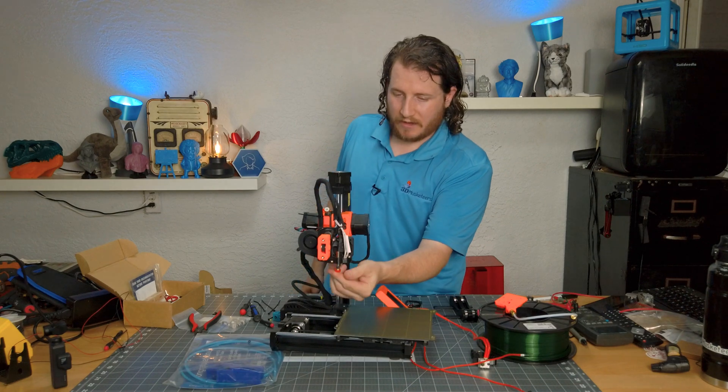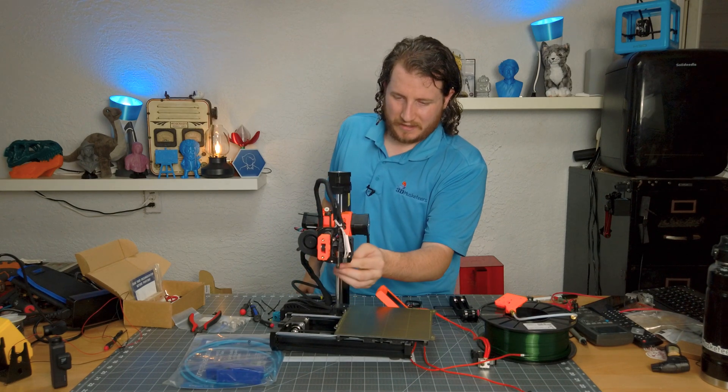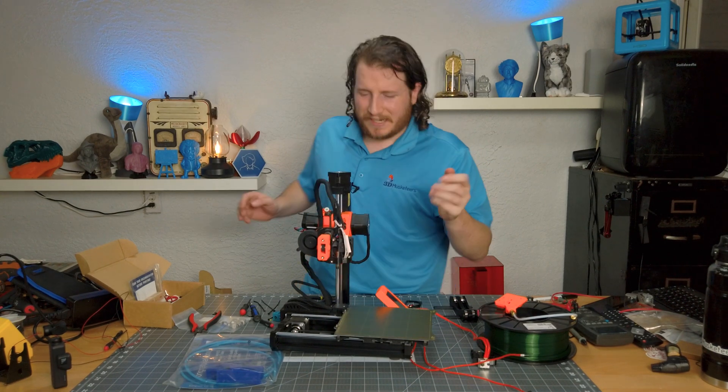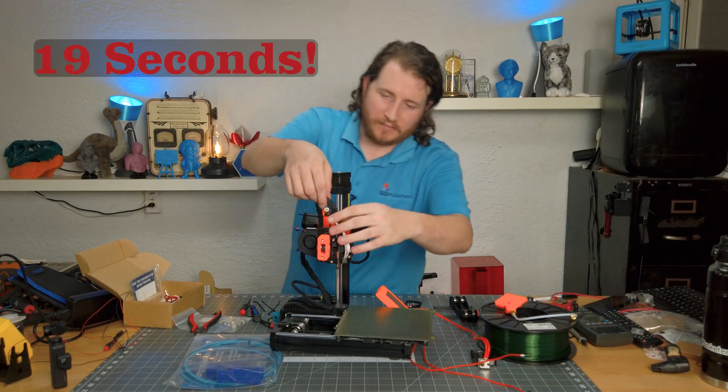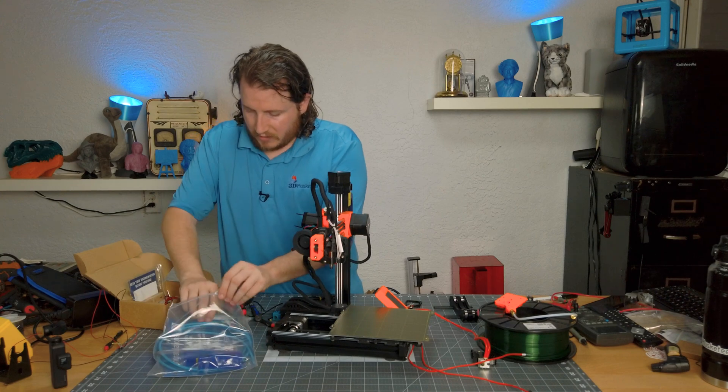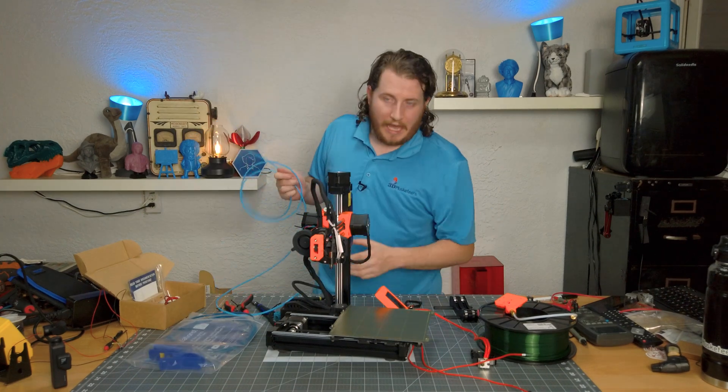Nozzle's out — hold on, wait for it. What was my time? About 20 seconds — not bad! Now comes the time for the Capricorn tube. The thing I love about Capricorn bowden tube is it is a great size.